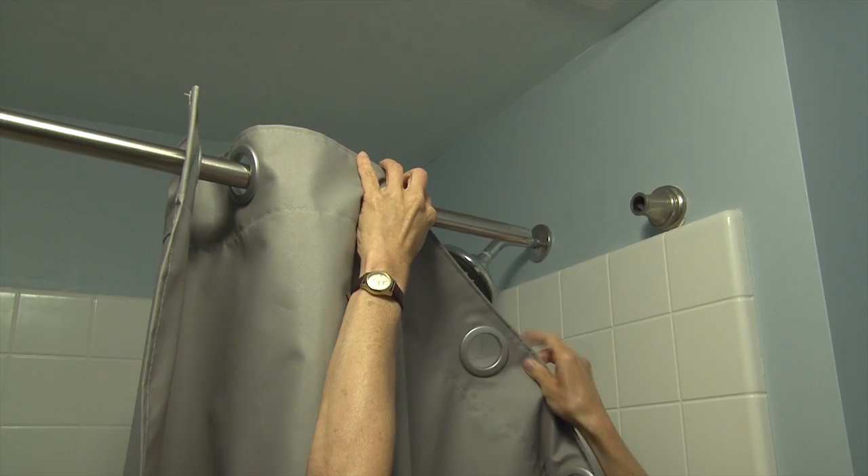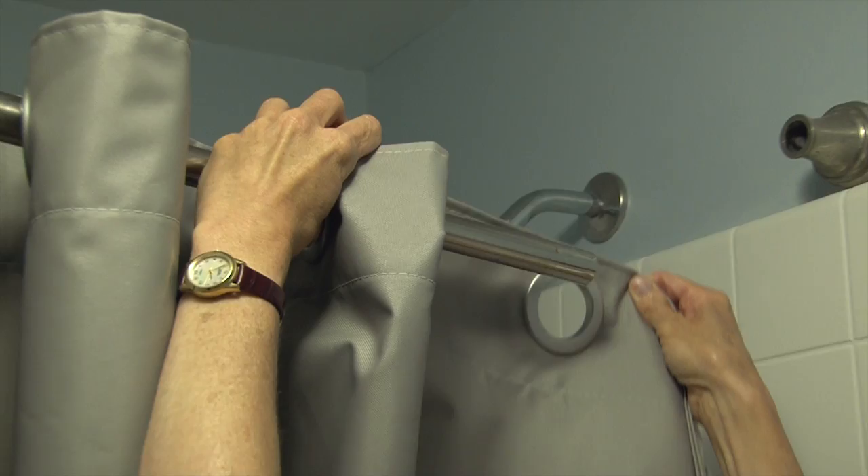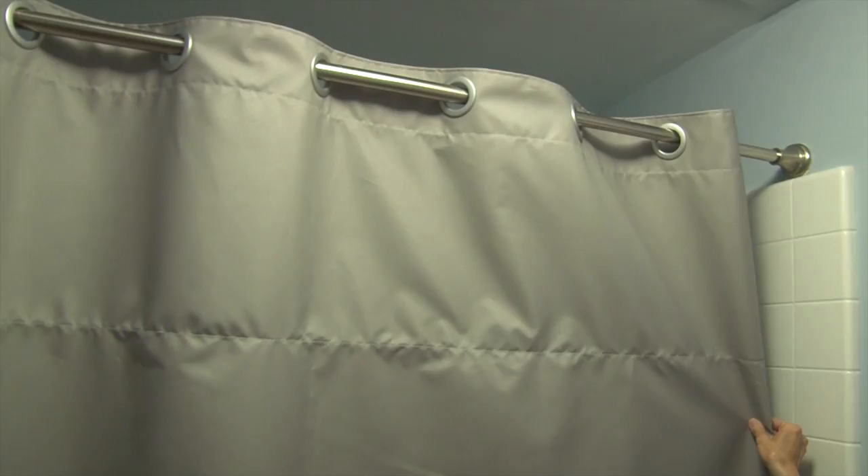Now that our shower curtain is complete, let's take it to the shower and install it on the rod. The curtain grommets will accommodate rods up to 1 3/8 inch diameter. There it is — complete. Looks great.